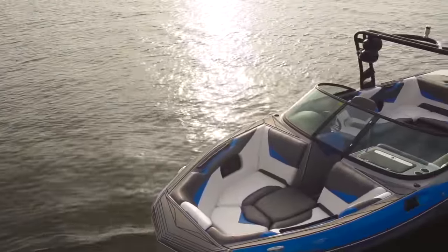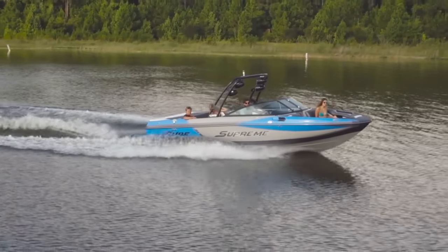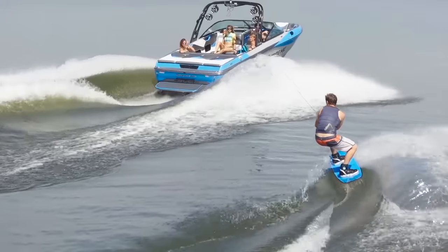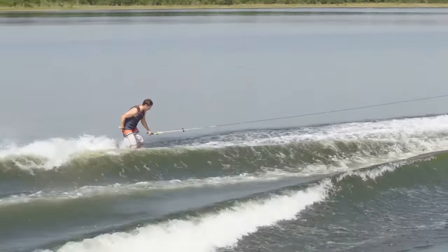And finally, the value. This boat is going to come in at a pretty low asking price considering the quality and the fact that it's 23 feet 8 inches. That is not a small boat. That's a lot of boat, and we appreciate how much you're getting for the price.